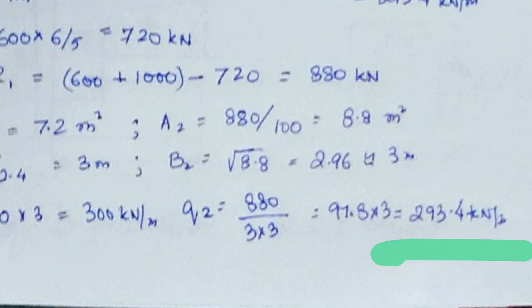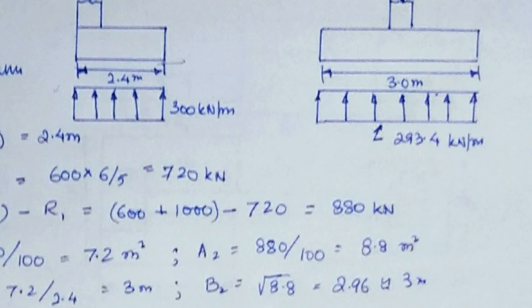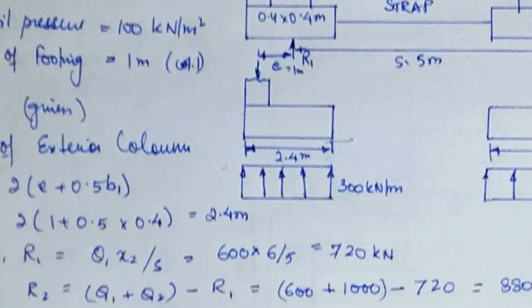The pressure acting on the exterior footing is 300 kilonewtons per meter, and the pressure acting on the interior footing is 293.4 kilonewtons per meter. Based on these values, find the shear force diagram, bending moment diagram, and maximum moment to check the safety of the structure. Try to solve it on your own — have a nice day.